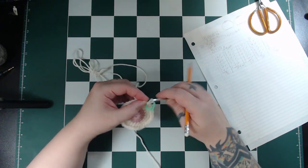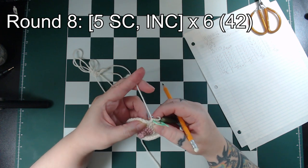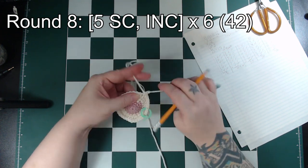Round 8 is back to the normal formula. We'll single crochet in the next 5 stitches, then increase, and repeat that 6 times around for 42 stitches.